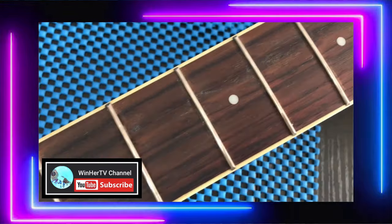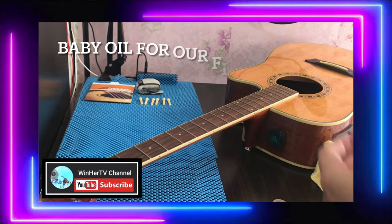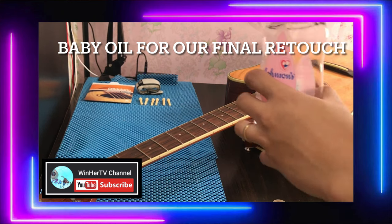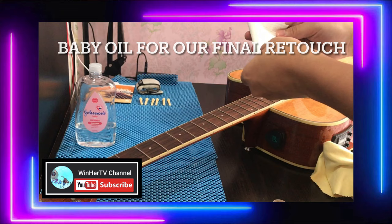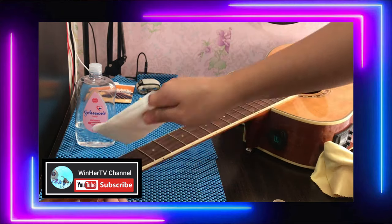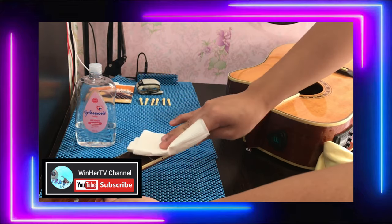There we go — it's somewhat clean now, but we're not done yet. For our final retouch — baby oil. We're just going to wipe the fretboard with it, but don't apply too much. Just a little, just enough that it doesn't feel sticky.